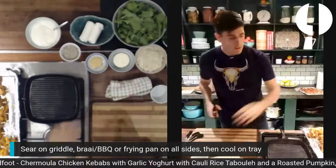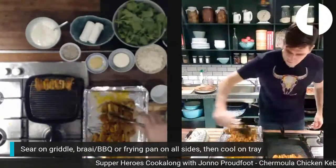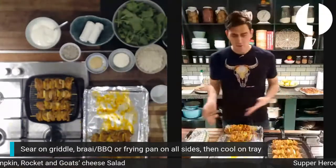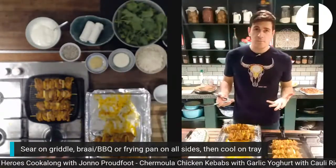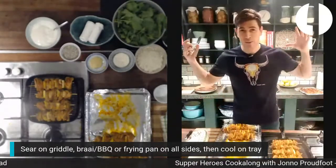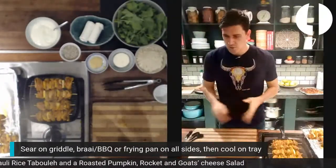Now we're going to seal off the chicken on the griddle pan, then put it straight back in the raw chicken tray — it doesn't matter because the whole tray goes in the oven. We'll do about a minute on each side, turn it, then do the second batch. While that's going, I'm going to get the salads ready. Slowly but surely you're going to see this place turn into a massive cloud of thick smoke. The only thing you're allowed to smoke in South Africa is your kitchen.